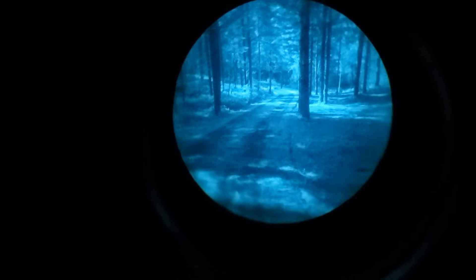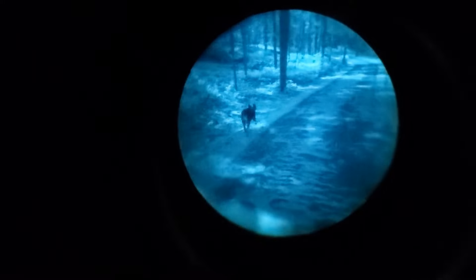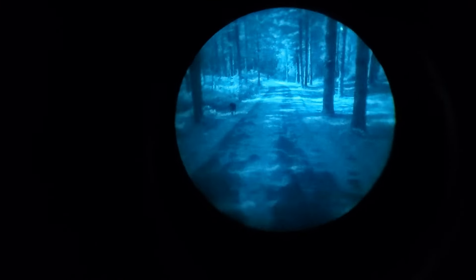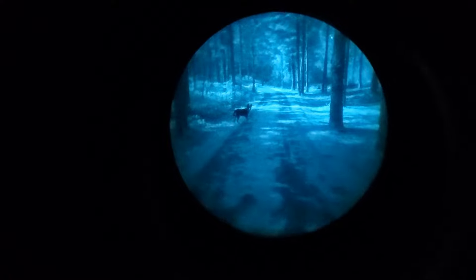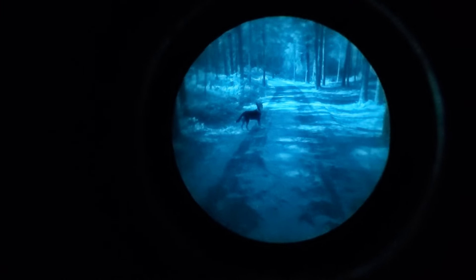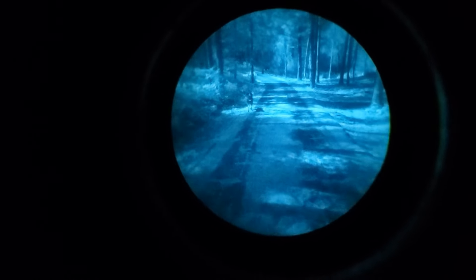That said, I wouldn't go so far as to say the Aurora is useless. It does get you into the night vision game and gives you low-light observation capability. Perhaps most importantly, the Psyonix Aurora is an entry point of digital units getting into the market and becoming popular with the general public. More members of the public buying night vision devices will encourage further innovation and improvement in digital technology, and this is going to be good for everyone.